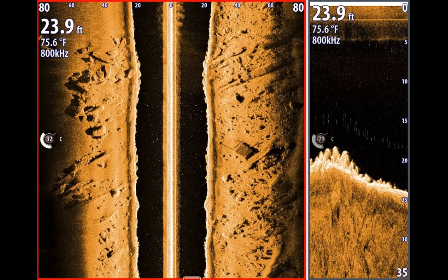Everything to the left of the center beam is going to be the left side of your boat, and everything to the right is the right side. That black space to your right and left is just the space between your boat and the bottom. If you're running 23.9 feet depth, that's 23.9 feet between the center beam and the bottom. As you get shallower, the bottom comes in tighter; as you get deeper, it drifts further away.